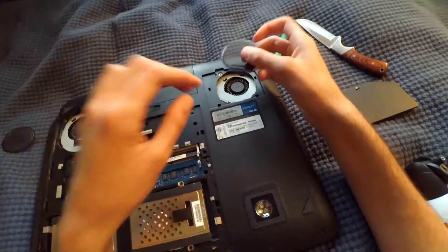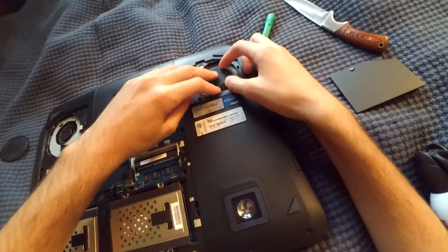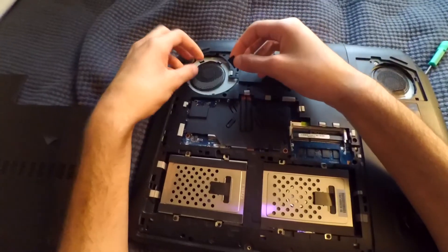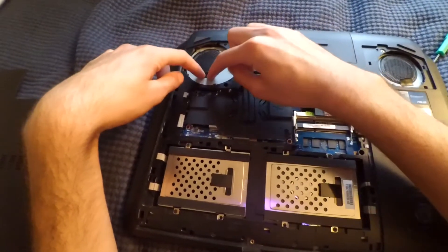Now that I'm done I can just slip the filters back over. Make sure the tape holds it in place — real quick and easy. Grab this one here, slide that back, and reapply the electrical tape.